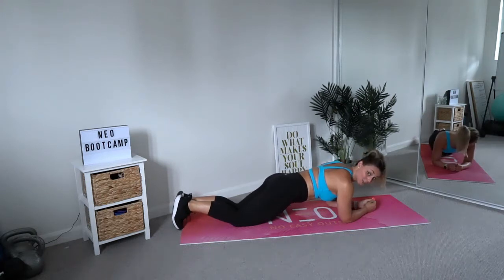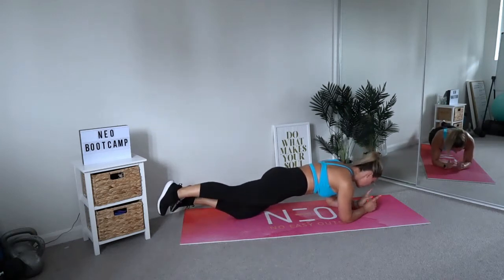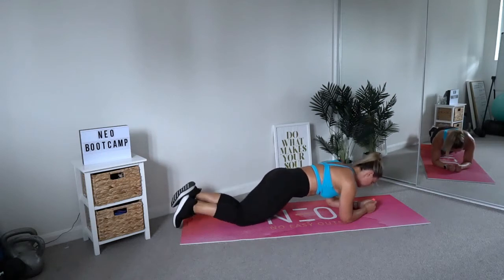If you're a master of that and you want to up your game a little bit, go ahead and lift one leg off the floor, keeping that weight forward over the shoulders. And then you can even add a switch.